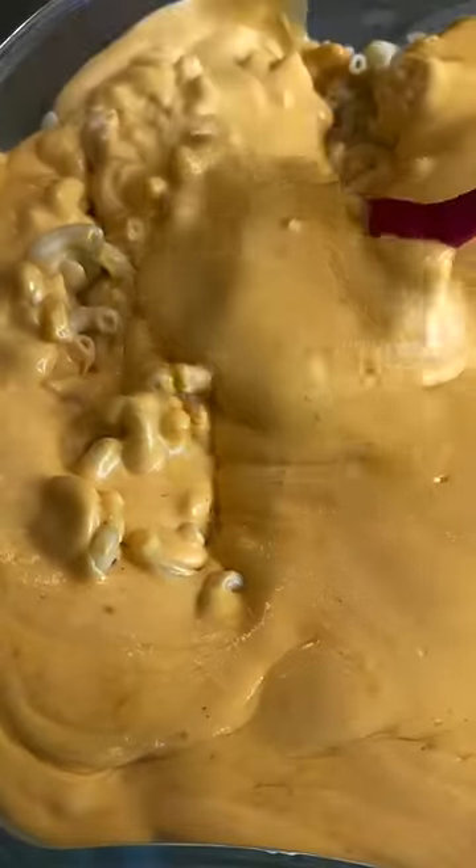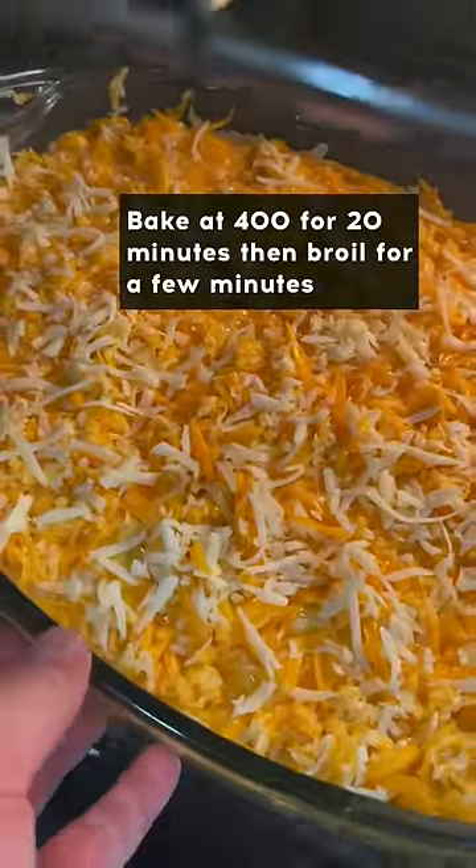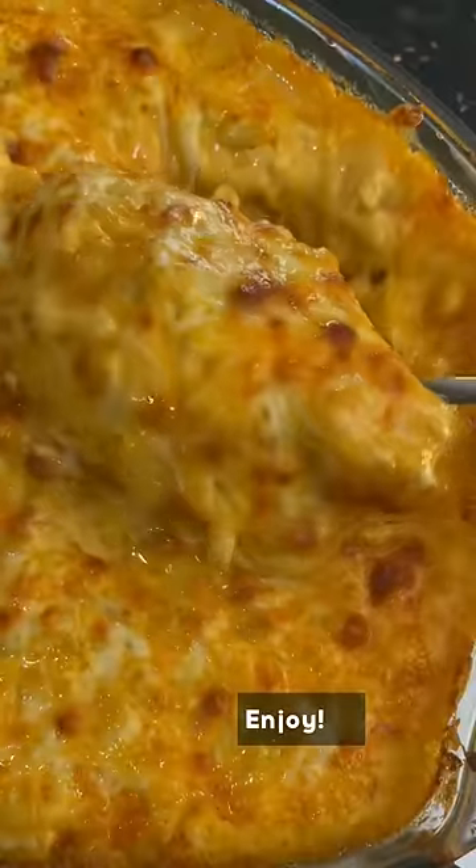Then pour that on top of your pasta, mix it in very well, and then top it off with some more cheese. I topped it off with some Colby Jack, cheddar cheese and a little bit of mozzarella. Then bake at 400 for about 20 minutes and broil until you get the color you want, and enjoy.